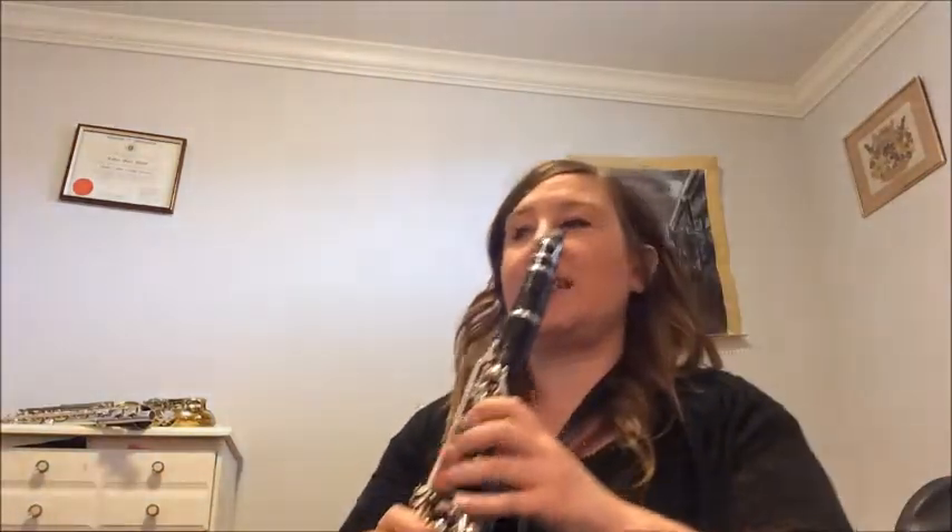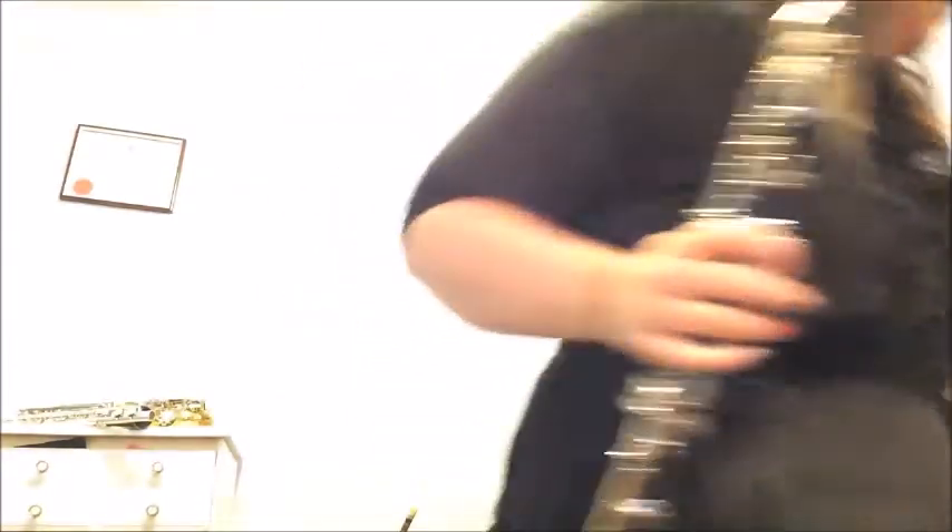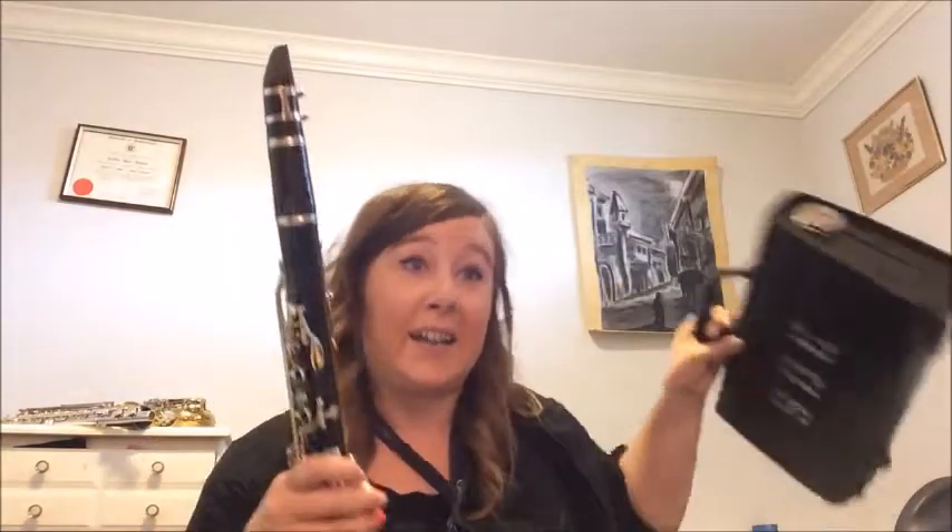The same applies for the saxophone — the reeds are about the same size. Here is the clarinet. The flute case is nice and small, so it can fit in your backpack. The clarinet case is about this big, and it also fits in your backpack. The saxophone case is a bit bigger — it's not fitting in your backpack.